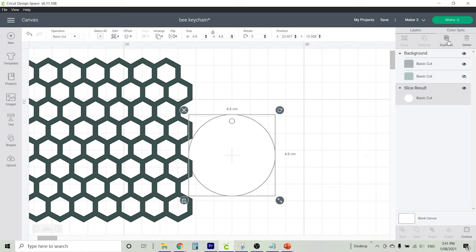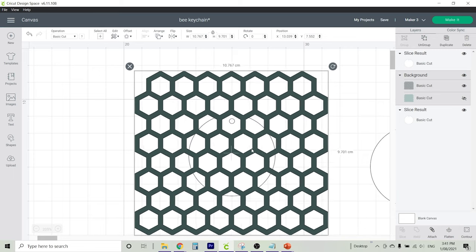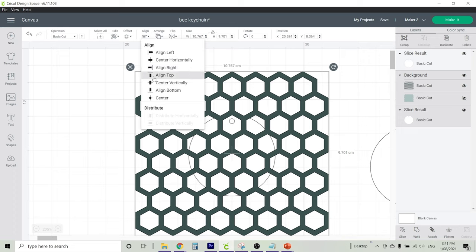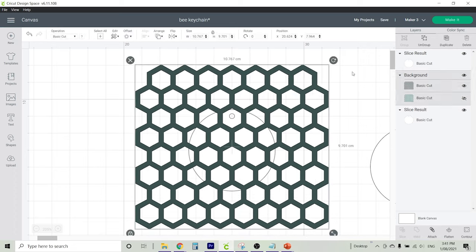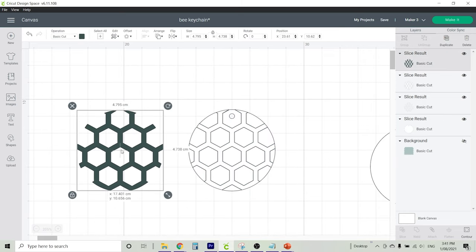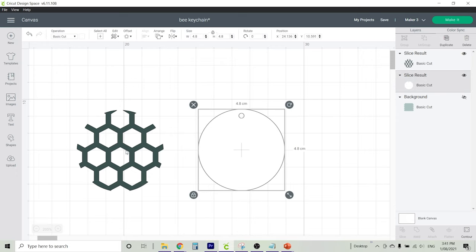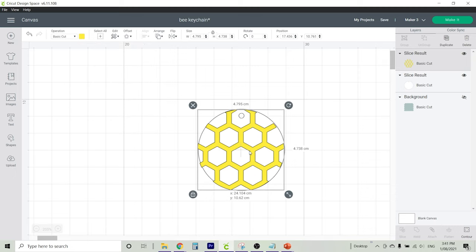Because we're going to slice, create a duplicate of your template and drag your honeycomb over the first template. It's really up to you how you want to place it — I centred mine a little bit. When you're happy with exactly how it looks, highlight both the honeycomb and the template and click slice. When you drag it over you can see the honeycomb has sliced into the shape of our template. I'm going to colour it yellow so that Cricut places it on a separate cutting mat.